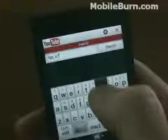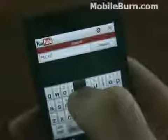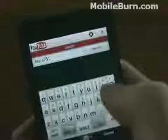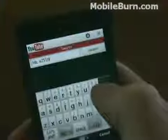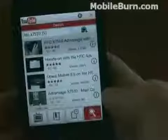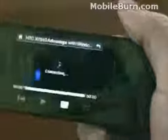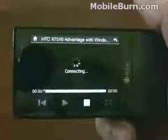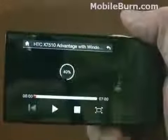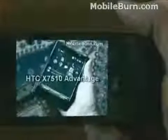So to get a 7, I'm going to long press the U. Hit enter. See if we can find our review — and there it is, first one. This is the video we did of the HTC X7510 Advantage. Again, it's pulling down all the data over our Wi-Fi connection. Video quality is fantastic.